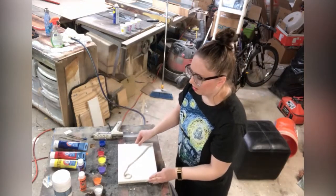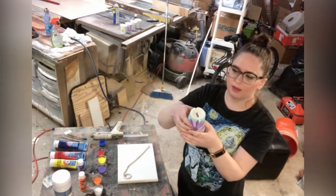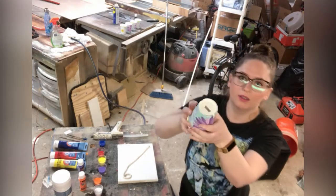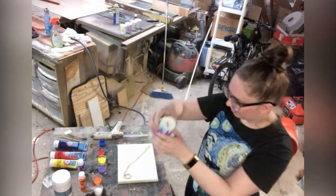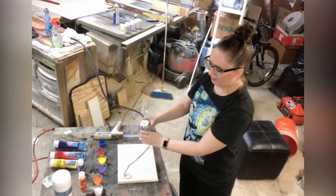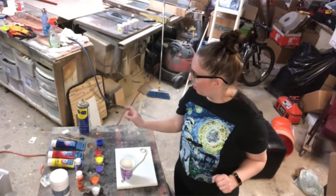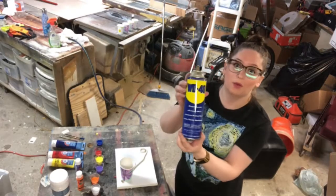Then you're gonna have a cup — just like a Dixie cup — and cut the bottom of it, just like that. I'm gonna square it off. This is gonna go over the string when we do the pour technique. Next, we're gonna pour each paint on top of the WD-40.